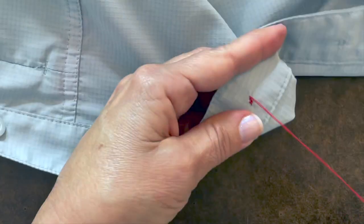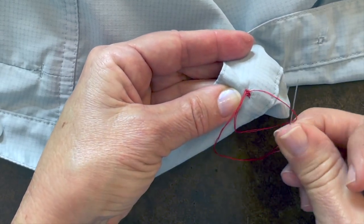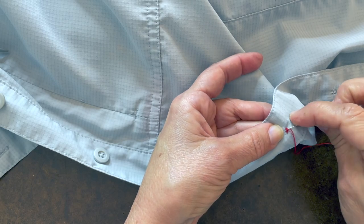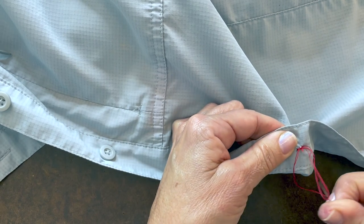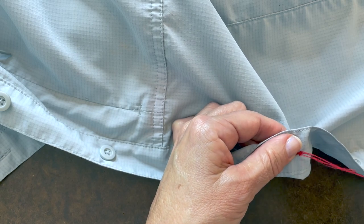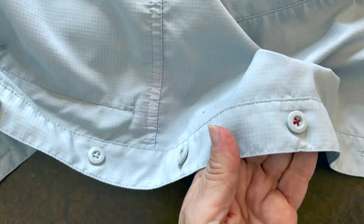Step ten is to put a knot in the back. Take a little bit of the thread from the back with your needle, put your needle through the little loop, and pull it tight. You can do that one or two times — through the back, through the little loop that you develop. Knot it, cut the threads, and you've just sewn on your first button.